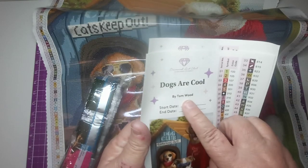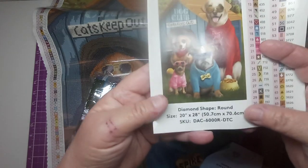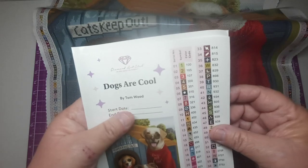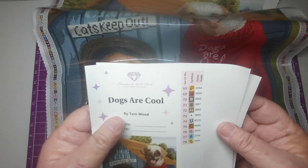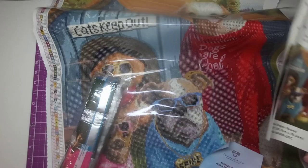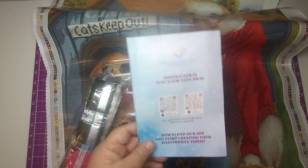It's got two stickers, which is cool. It is by Tom Wood, has a start date and end date, and it is a round kit. It looks like we have got three ABs, and then we're going to have some specials — one, two, three, four, five of them. This is the first kit I have ever gotten that has something other than AB drills, so this is all new to me!